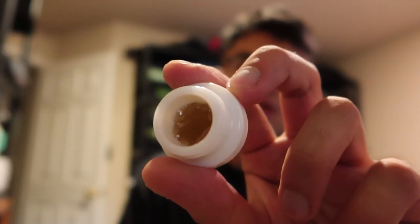Speaking of dabbing, I'm gonna take a dab. I haven't taken a dab in a couple of days, I'm not even gonna lie.